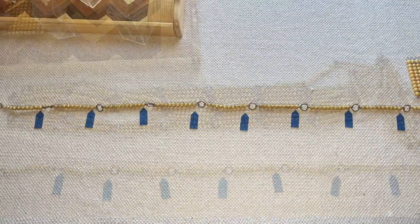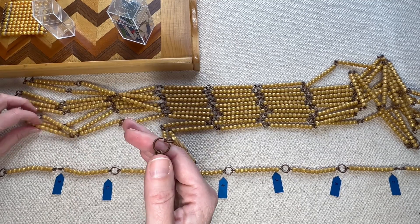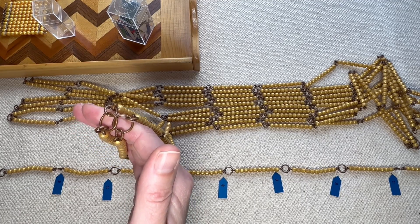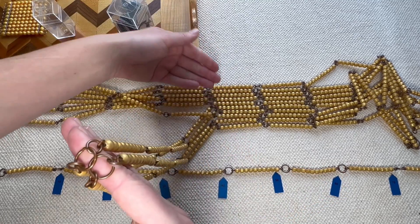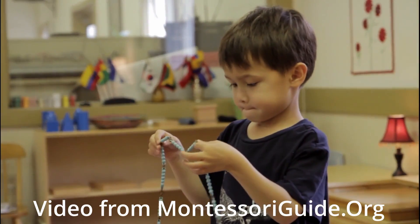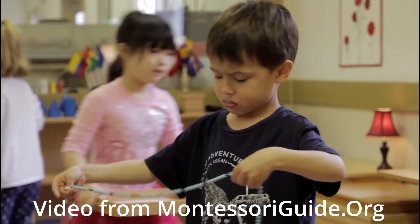Before you get into the lesson for the 1000 chain, you need to have a lesson on how to pick it up and how to put the 1000 chain back on the hooks. I was always taught to put the rings on your hand just like so and carry it. However, that still makes it very, very long, and I've seen these being dragged on the floor even when children are trying their best. So it may not work for you — you may want to show them how to put it on a tray. I encourage you to experiment with a few different ways and see what works best for your classroom.